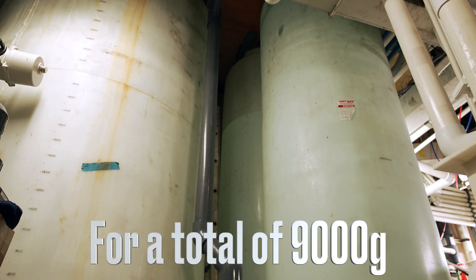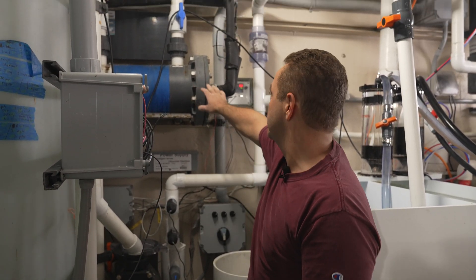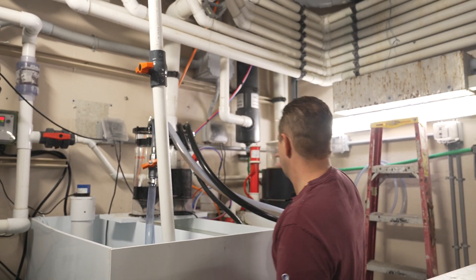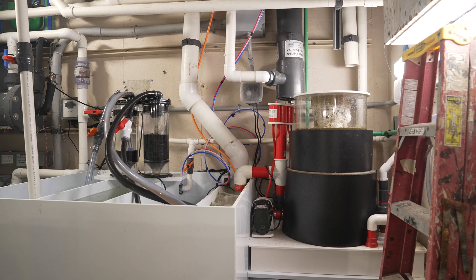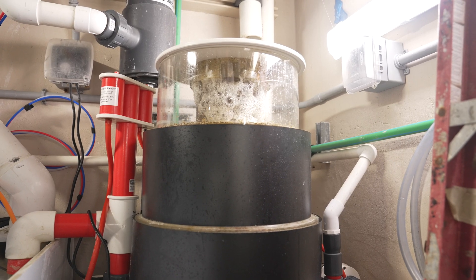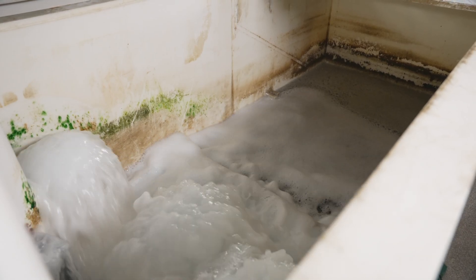Behind that, we have a 2,000-gallon RO storage tank, which we use to make salt water as well as to wash the rotary drum filter. On the left-hand side, we have the return pump, which goes through the chiller, through the UV, and then back up to the two separate tanks. We have a refugium section in the center which we currently aren't using. All the way to the right, we have 6-inch by 32-inch filter socks as our mechanical filtration, and in the corner, a very large Bubble King skimmer. Behind this sump is the sump for the 17,000-gallon tank — 12 feet long, 4 feet wide, and 8 feet deep.